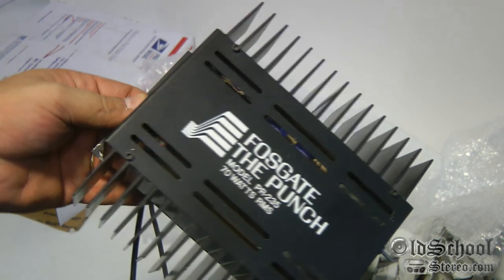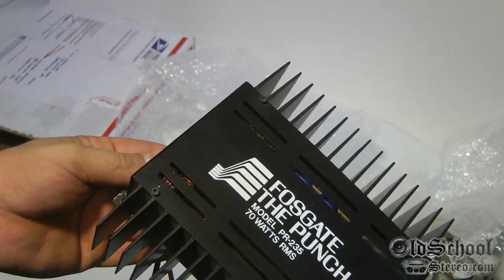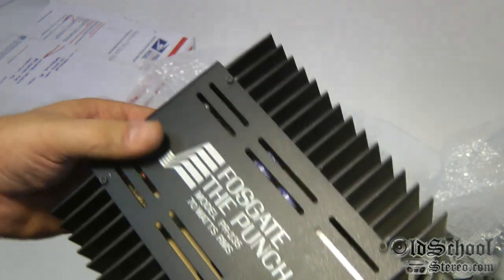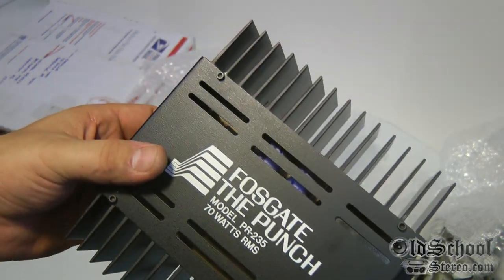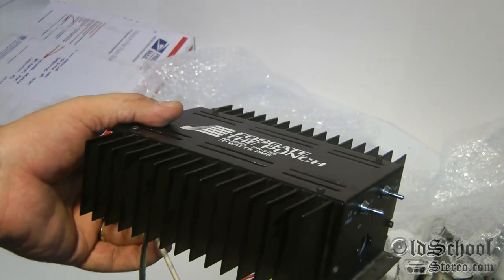Look at that — this thing is in really good shape. This is from the mid to late 70s, I believe. Yeah, it's right before Rockford and Fosgate joined, so this is an old amplifier — this is what we call vintage.